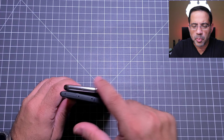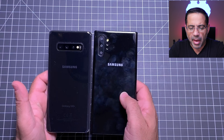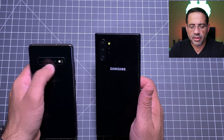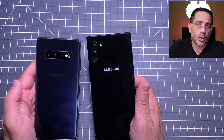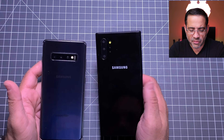From a height perspective, if we put them next to each other, they seem to be a little bit taller. So the Note 10 is just a slight bit taller, but it's not taller by much.